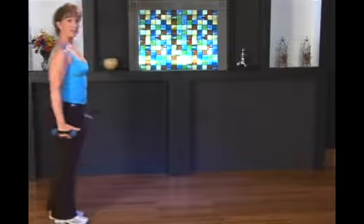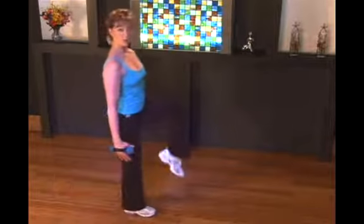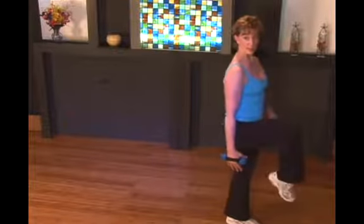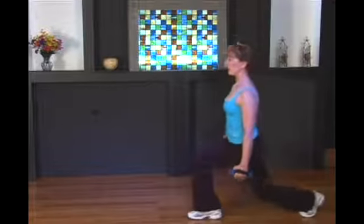So we're going to take the same lunge that you did — lunge — and as you lift, you're going to lift the trail leg and come to a balance point. We call that a crane position, like the bird, the crane. So down and lift.